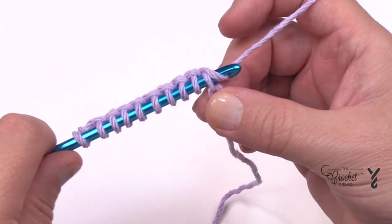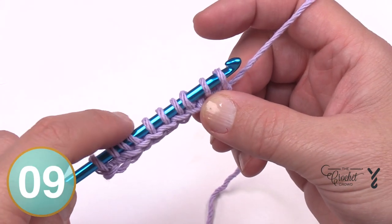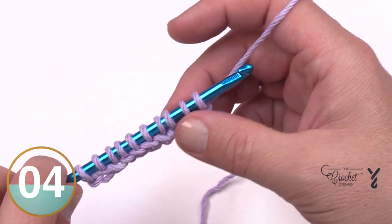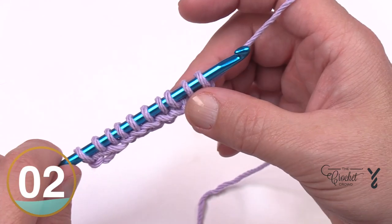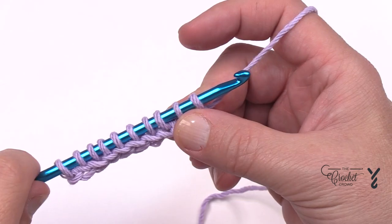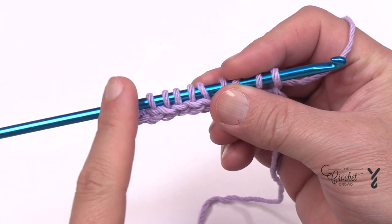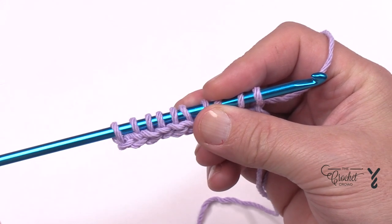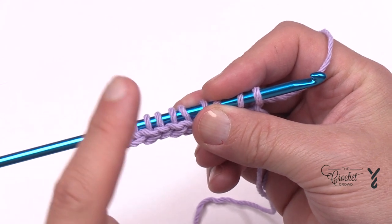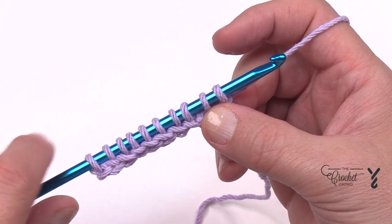I'm now in the very last one. I should have 10 loops — 2, 4, 6, 8, 10 — as long as it's an even number this pattern will work. Now let's begin our return passes. In regular crochet you would chain a certain amount and proceed forward, but in Tunisian the building up is done in the return pass when we take the boat back to dock.